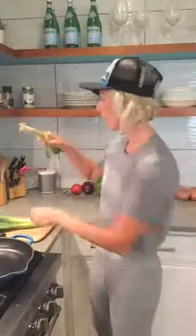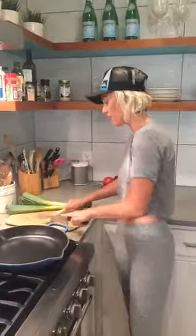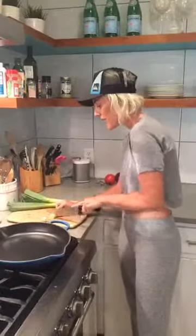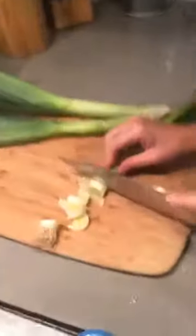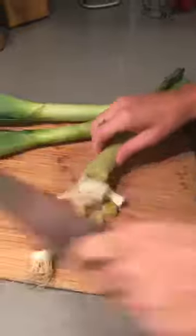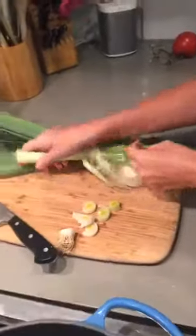So what you're going to do is use the bottom of them and you just chop the root off. And then you just slice them like this. And if you need to peel the outer layer off just like an onion, then go ahead and do that.